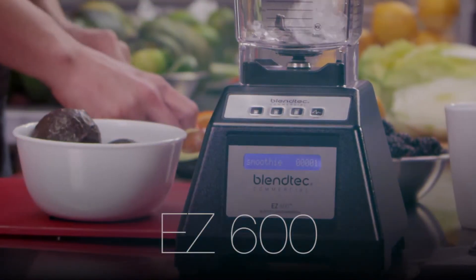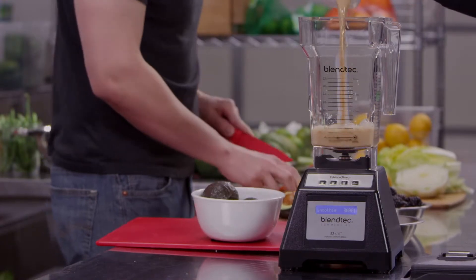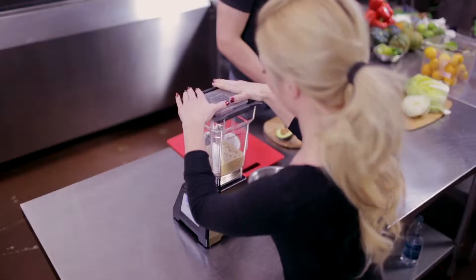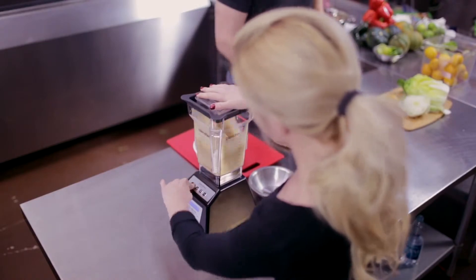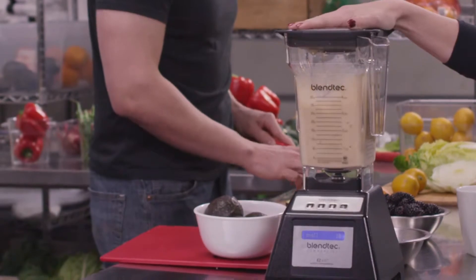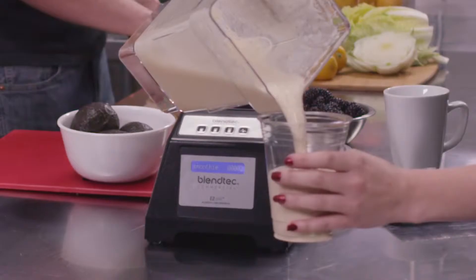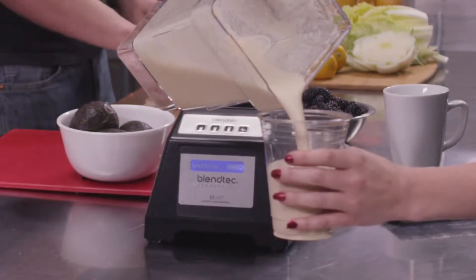The EZ600 is a great option for shops that offer just one type of drink or businesses looking to launch a basic blended beverage program, offering entry-level pricing without compromising Blendtec's famous power and versatility. The compact motor base takes up very little counter space and comes in five different colors to match any decor.